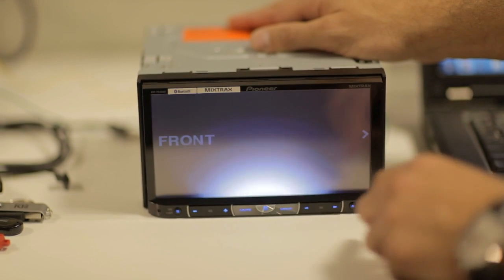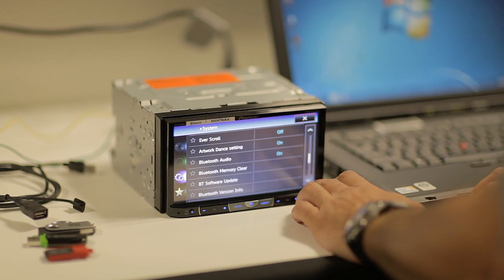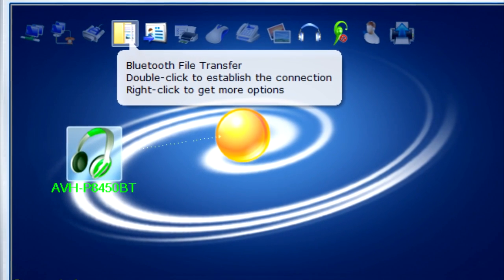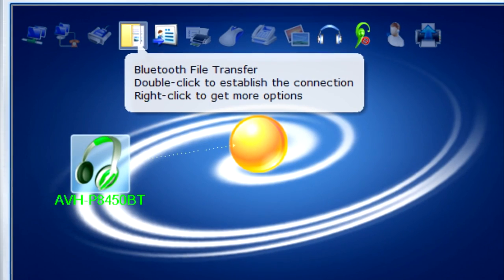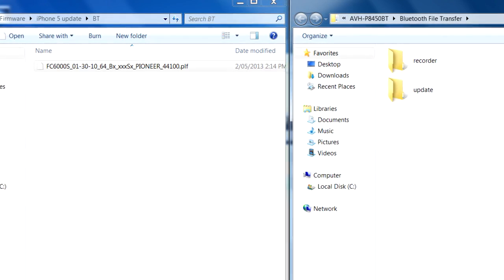Select the Home key on the unit, select System, go down to BT Software Update and press Start. Double-click on the AVHP8450 device in Blue Soleil and select the Bluetooth File Transfer icon at the top. Double-click this. Two folders will appear, one labelled Recorder and one labelled Update.